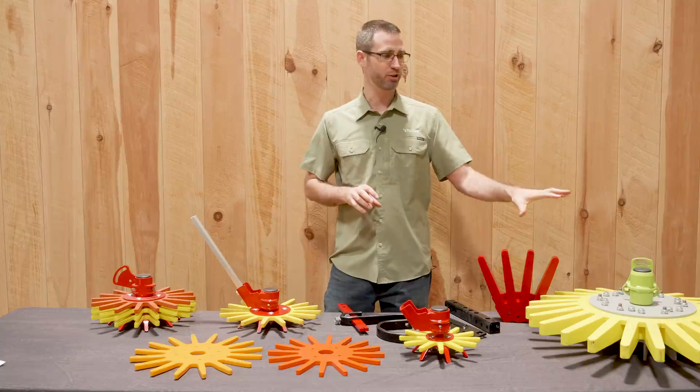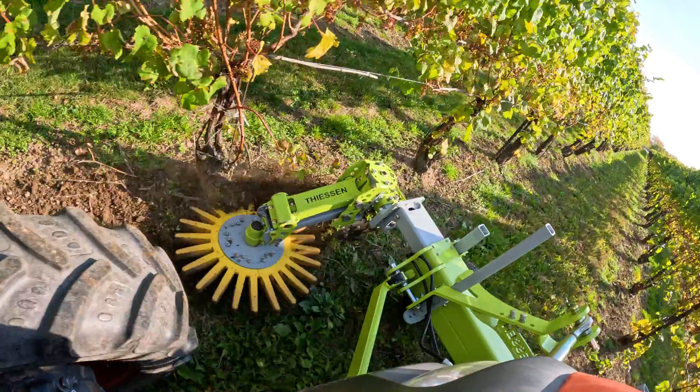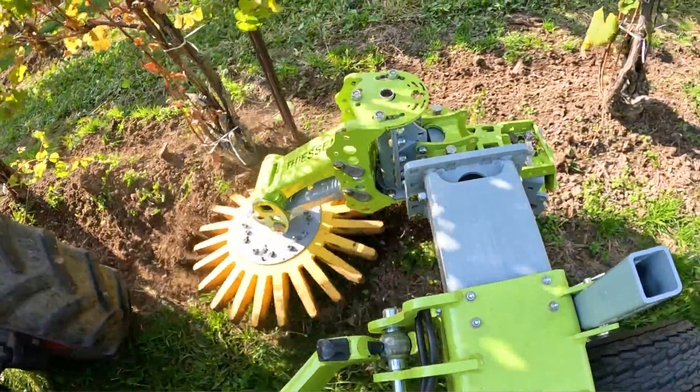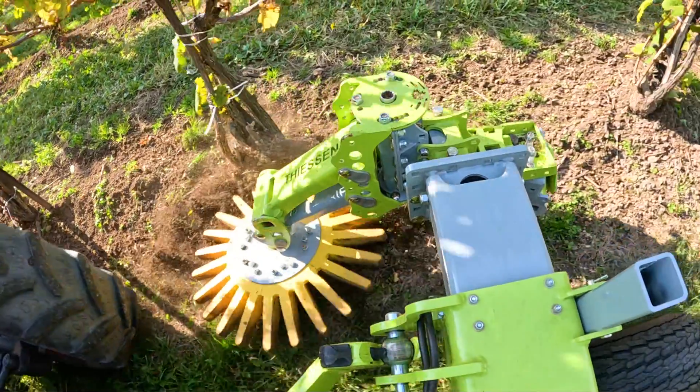For the vineyards, it has its own standalone mount that's designed for what we call an adaptive cultivator system, which really helps you efficiently and effectively weed that in-row by allowing some give and take for the finger as it goes around the base of the plant.